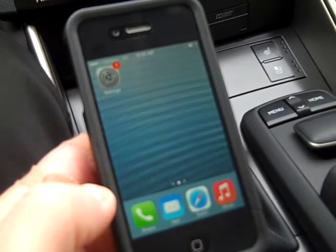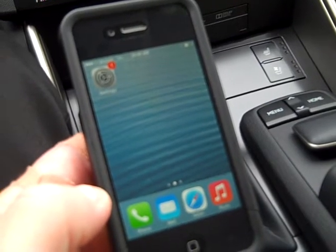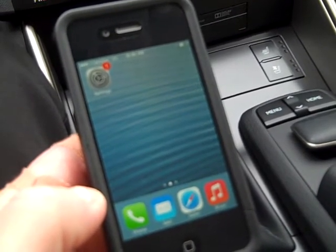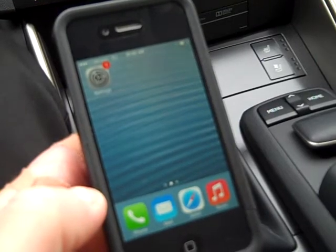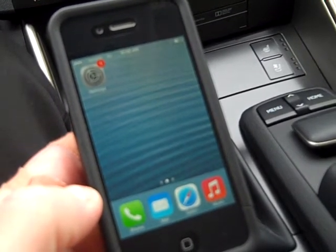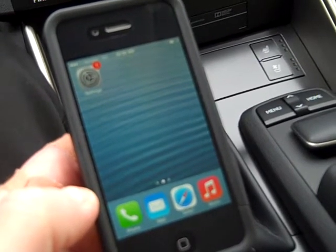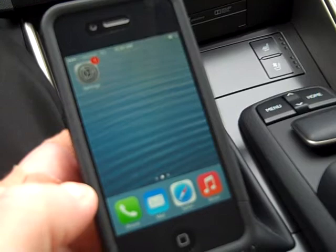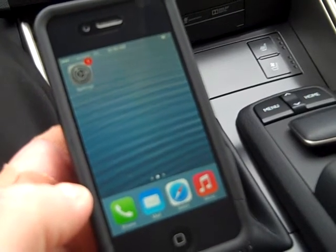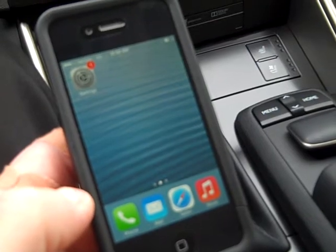Welcome to Lexus of Madison. My name is Sam Lancaster, Lexus Vehicle Delivery Specialist. Today I had a customer call me and ask how to set up a Nano to their new 2014 IS. I'm sitting behind a 2014 IS. I have an iPhone, and I know that the iPhone and the Nano share the same kind of setup.